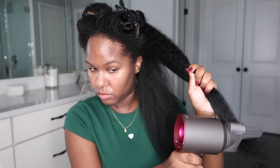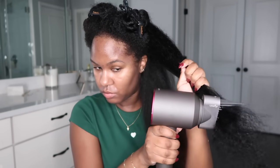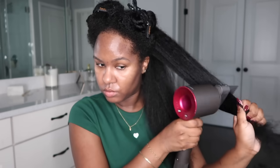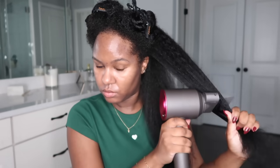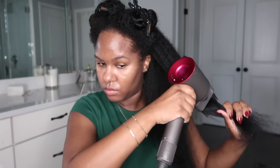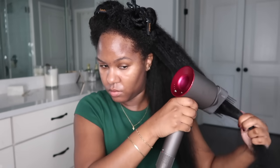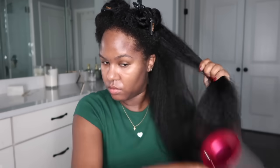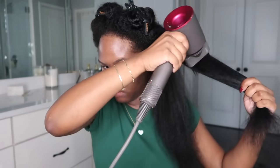Every time I use the comb attachment to blow dry my hair, I start from the bottom and work my way up — kind of like detangling your hair. This helps you avoid any extra tangles you might have missed, or that formed when you put your hair up and took it back down. So just start from the bottom and work your way up, just like detangling normally.